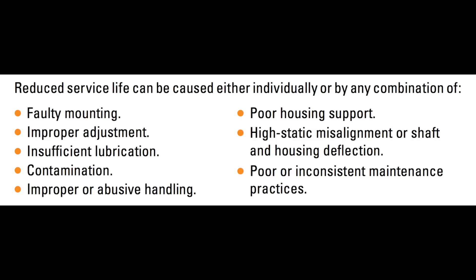Just a little bit of information for you. Reduced service life can be caused by either individually or by a combination of faulty mounting, improper adjustment, insufficient lubrication, contamination, improper or abusive handling, poor housing support, high static misalignment or shaft or housing deflection, or poor or inconsistent maintenance practices.